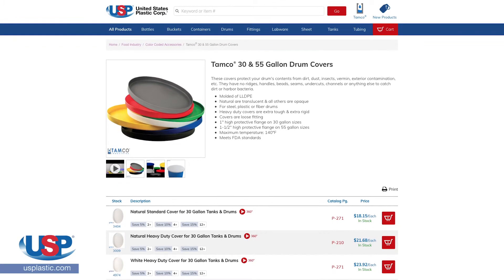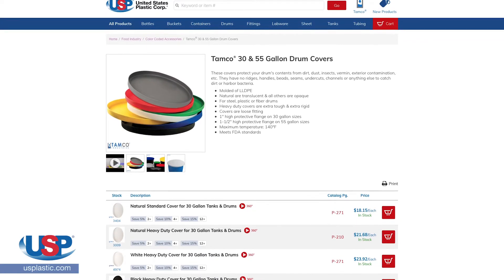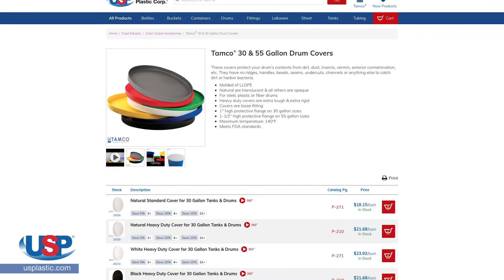Tamco drum covers meet FDA standards and complement our exclusive line of Tamco closed and open head drums. Visit our website at usplastic.com to check out the sizes and colors of our Tamco drum covers.